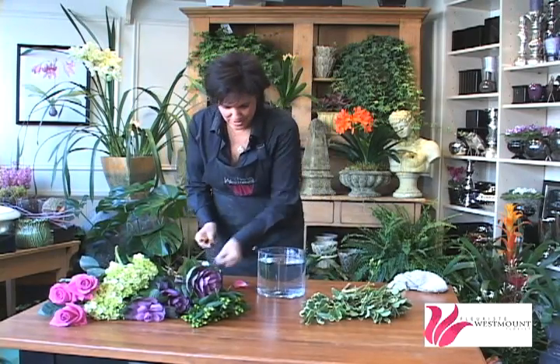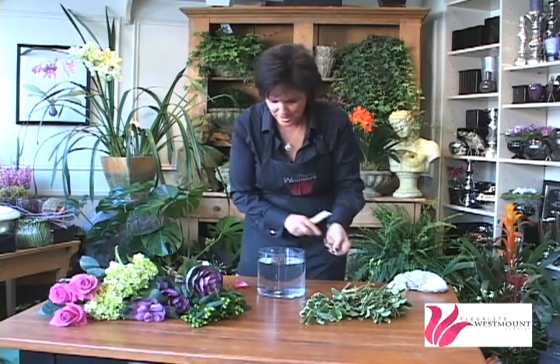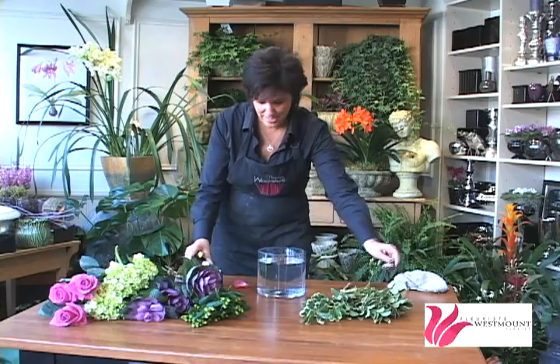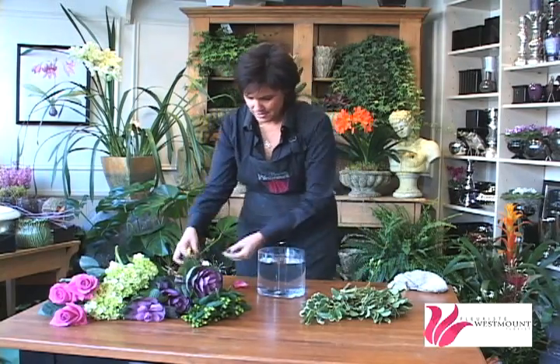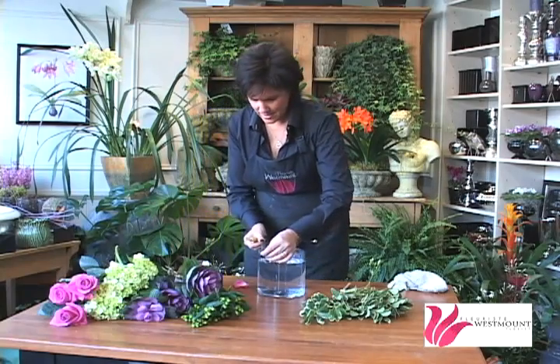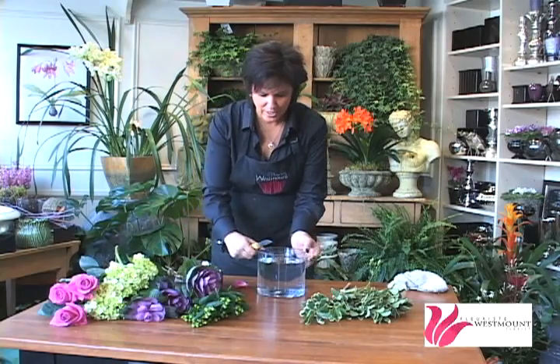We're going to keep doing that. Depending on the size of the flowers you're using, you want them to be about an inch between each piece of scotch tape. Keep going along, then you're going to start going the other way — that's exactly what I said, we're making a grid along the top.